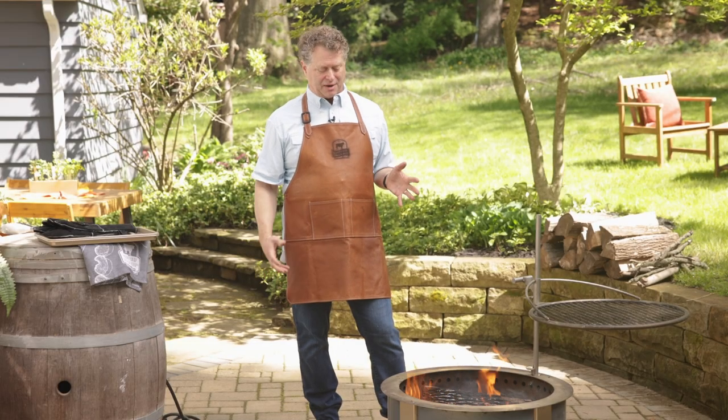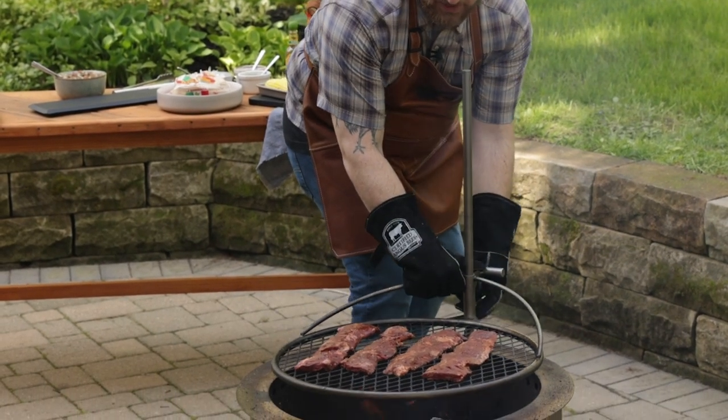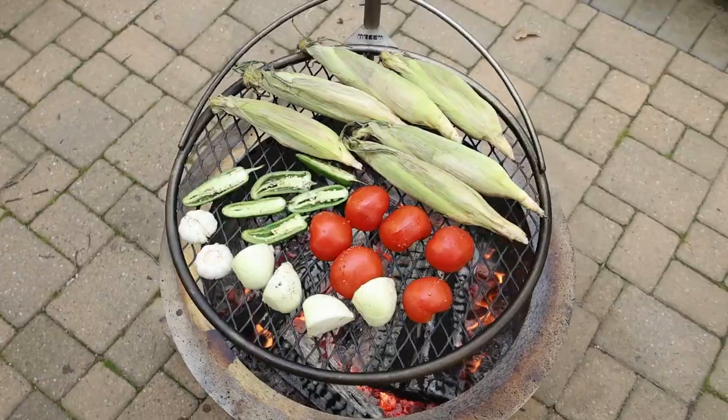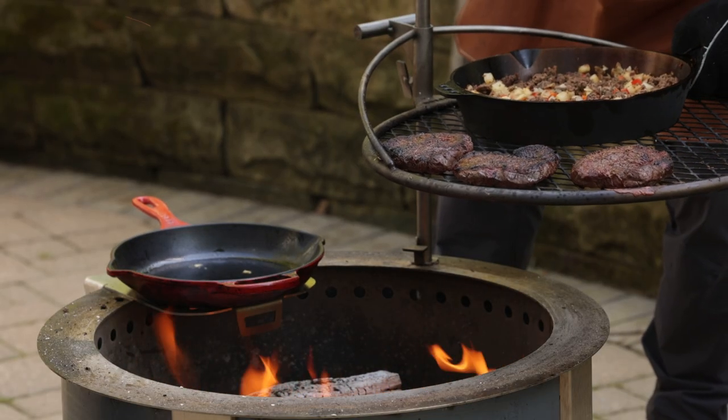Controlling temperature is a thing. We've got this raging fire, and it's really about how close you get to the fire or how far away you get from the fire to control your temperature. We keep our fire hot and decide to come close to it for higher searing, or come further away for more indirect cooking. That's how we control temperature in live fire.